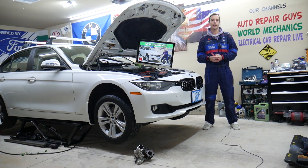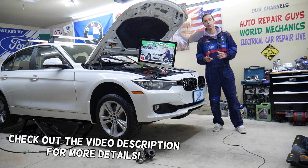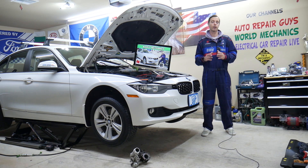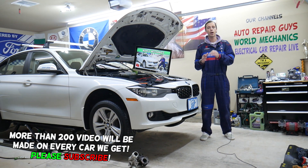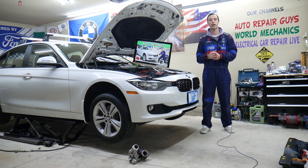Hey guys, welcome back to World Mechanics. Thank you for watching and subscribing to the channel. Today will be a super helpful video for any of you with a BMW 3 Series generation F30 or F31 — that's the 3 Series from 2013 to 2019 — if you have a problem where the radio stays on. Stay with us. By pulling the fuse it may reset the system to where it starts working again.